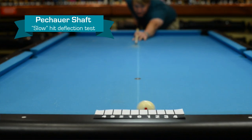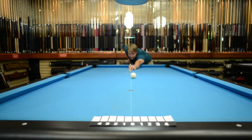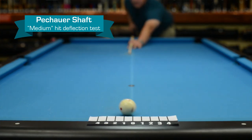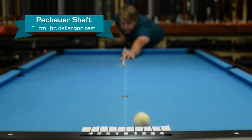Looks like about a one and a half. Let's do medium. Looks like about a two. Let's try firm. Looks like about a two and a half.